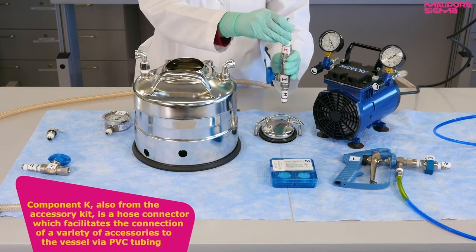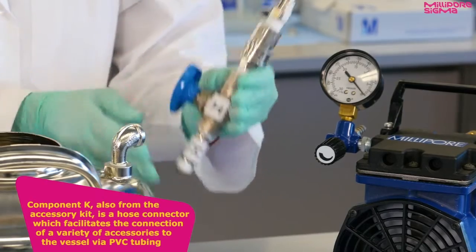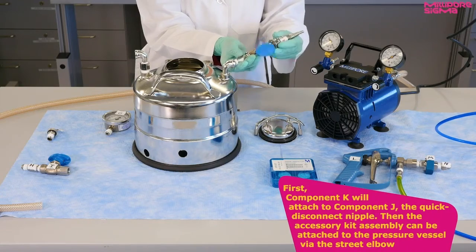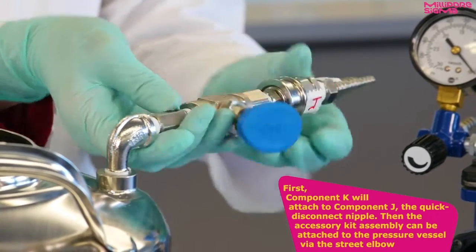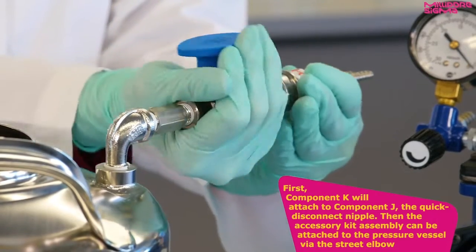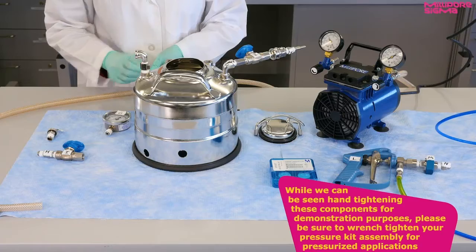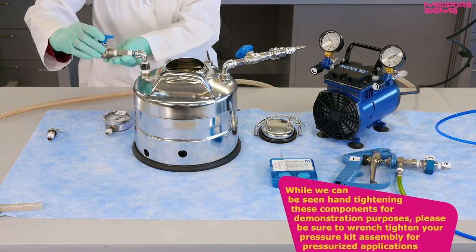Component K, also from the accessory kit, is a hose connector, which facilitates the connection of a variety of accessories to the vessel via PVC tubing. First, component K will attach to component J, the quick disconnect nipple. Then the accessory kit assembly can be attached to the pressure vessel via the street elbow. While we can be seen hand-tightening these components for demonstration purposes, please be sure to wrench-tighten your pressure kit assembly for pressurized applications.